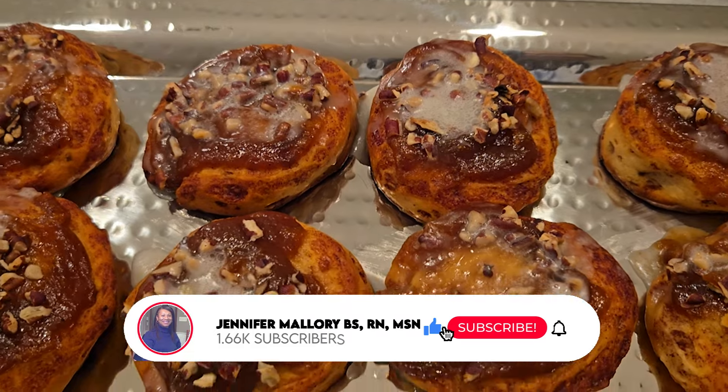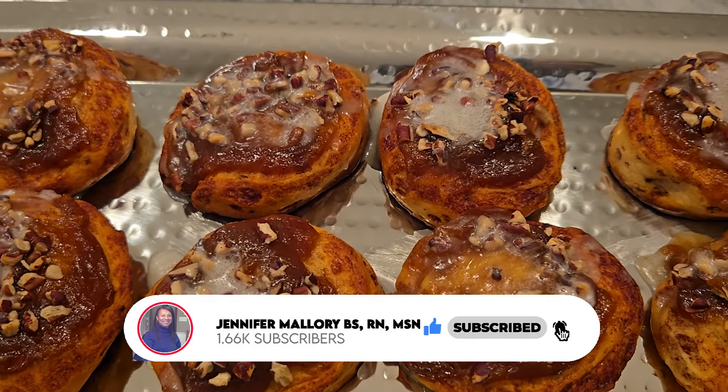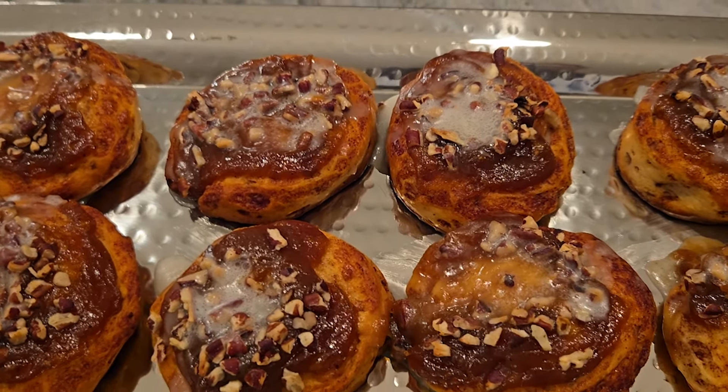Anyway, thanks for watching. If you like this video, please like, subscribe, and share. Have a good evening, and God bless. I hope to see you on the next one.